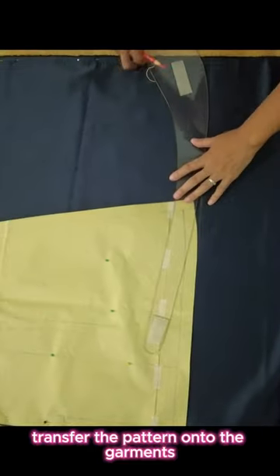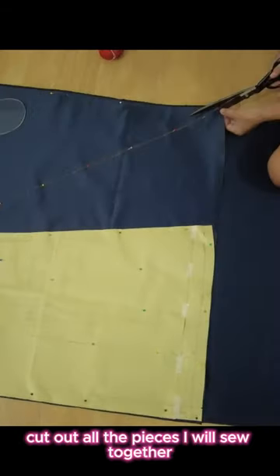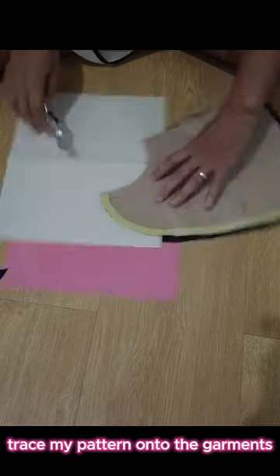Transfer the pattern onto the garments, cut out all the pieces I will sew together, and trace my pattern onto the garments.